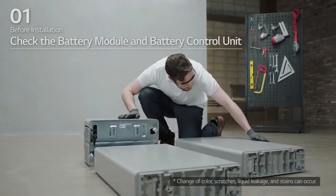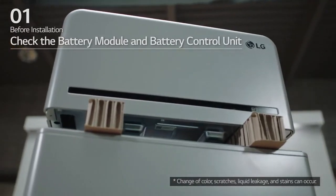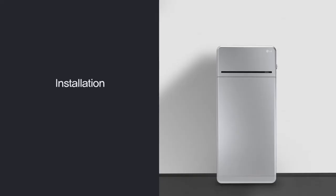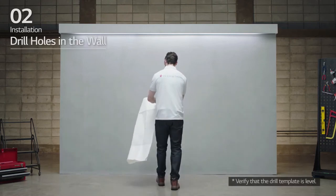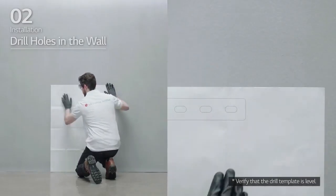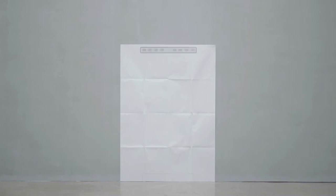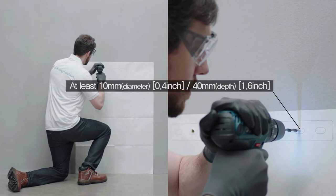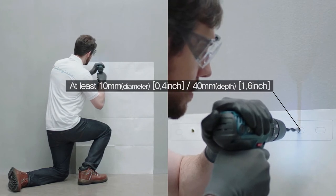When removing the battery modules and battery control unit, check whether they have any damage. 2. Installation. First, place the drill template on the wall and drill holes at the positions marked on the drill template. The recommended fastener count is one for each location and each hole should have a diameter of 10 mm and a depth of 40 mm.